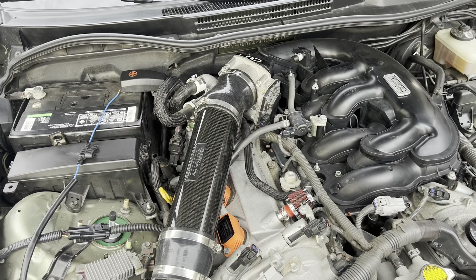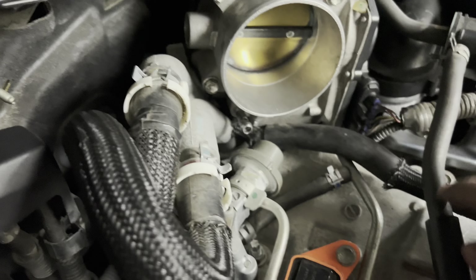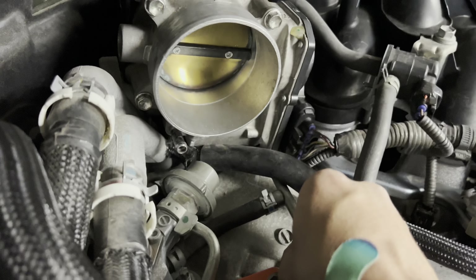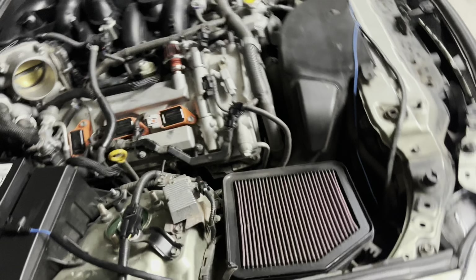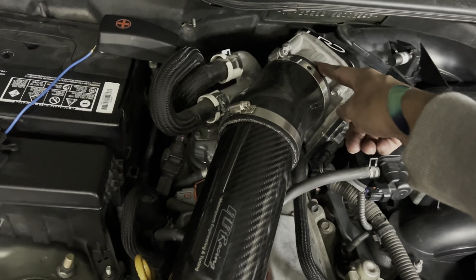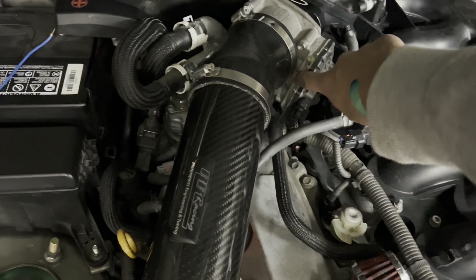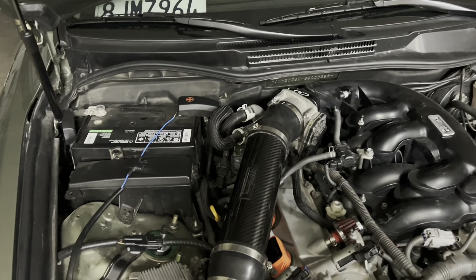After struggling for a while to get it on, I finally got it on. You have to maneuver it to go down there — once you get it on, tighten everything down. The hardest part of this install is trying to get this coupler on. Shout out to my girlfriend, she helped me with that. When you file down the throttle body be careful, but those two things are the only hard parts — other than that it's easy.